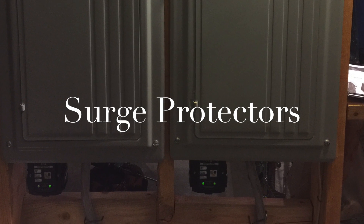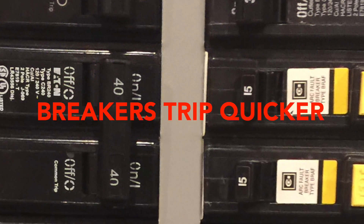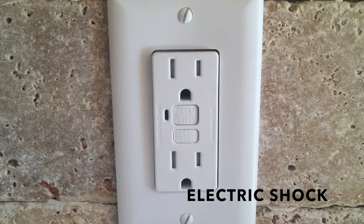Surge protectors need a grounding system to disperse the surge outside quickly. Your breakers will trip quicker with a solid connection to the ground, and it helps prevent you from being shocked.